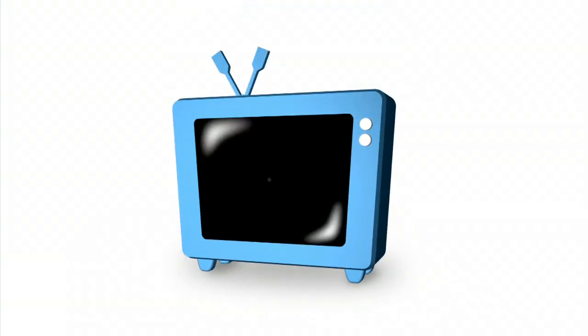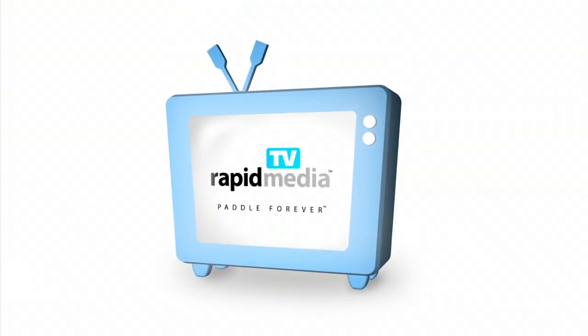Rapid Media presents Rapid Media TV. Scott McGregor here with Rapid Media TV, and we're just kicking back here in the Scotty Paddle Sports booth. I'm here with Jeff Lewis. Jeff, you're a designer, a product development guy at Scotty, and you were just running me through three of the new products here. Why don't you tell me a little bit about them?